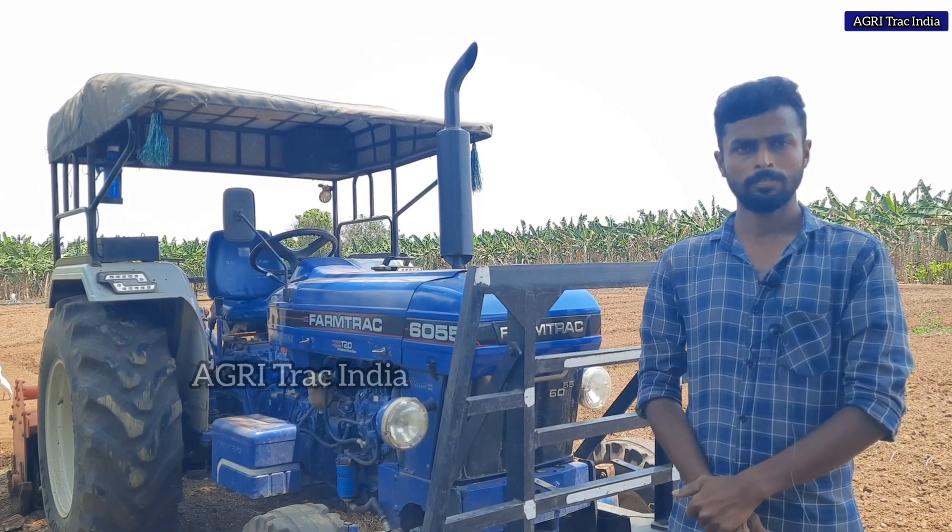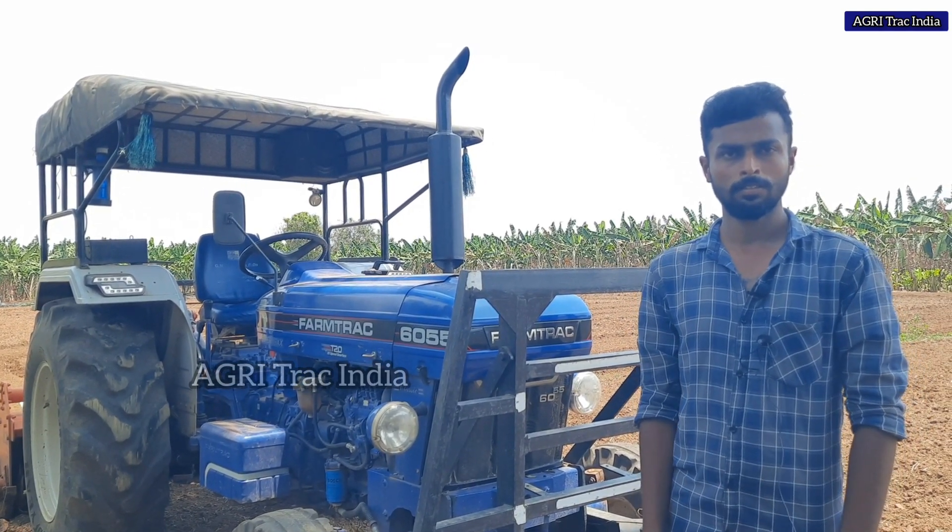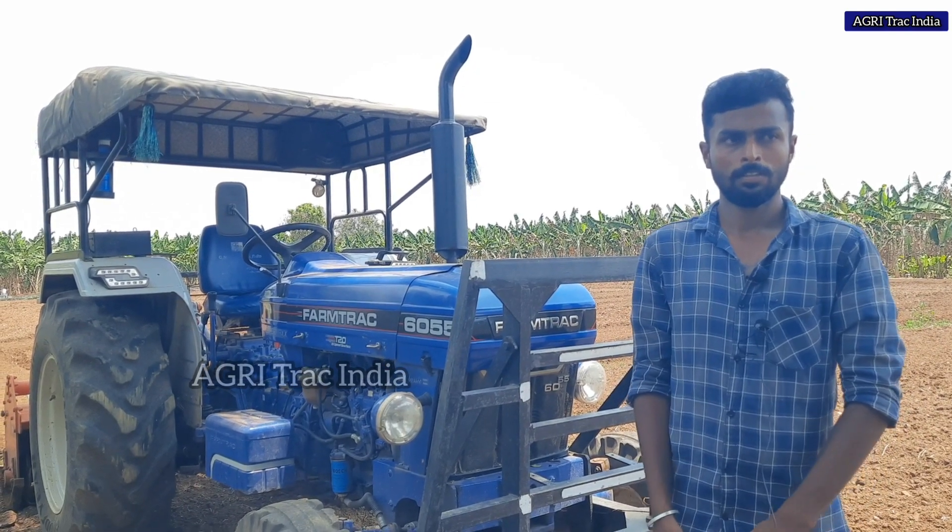You can use the Tusker as well. Yes, you can use the Tusker as well. You can use so much on the road.